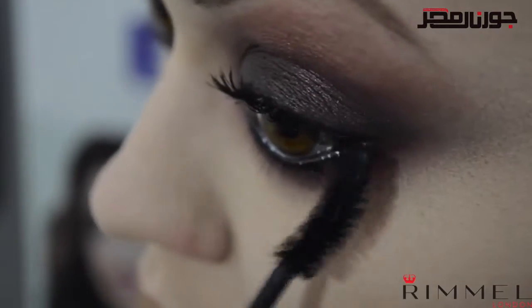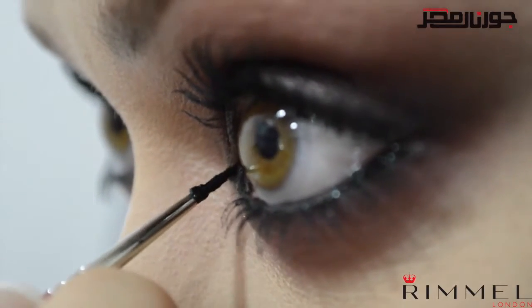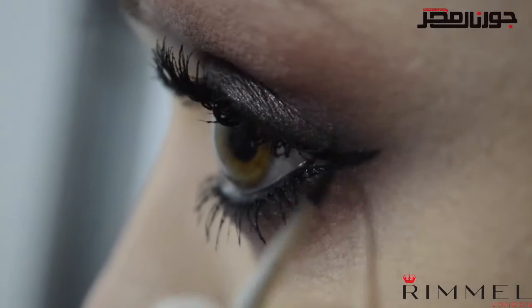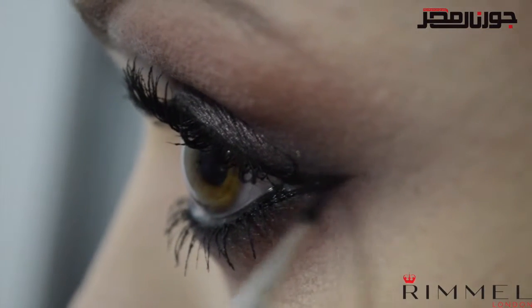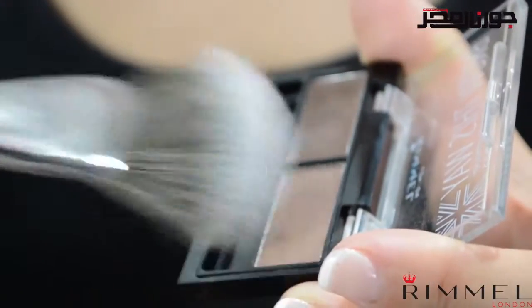Now use the gel liner again to create a flick at both the inner and outer corners. I like to do this after I've applied my mascara, as then you can see where your lash line naturally ends.